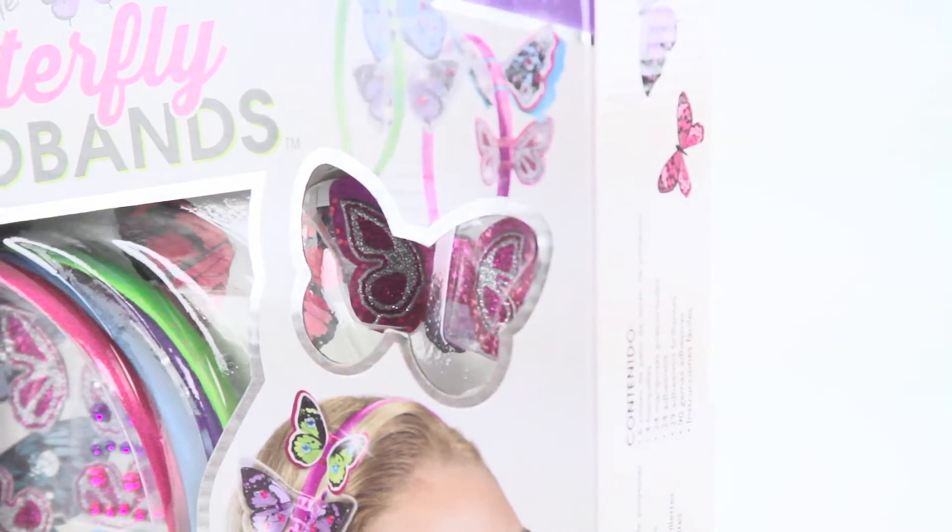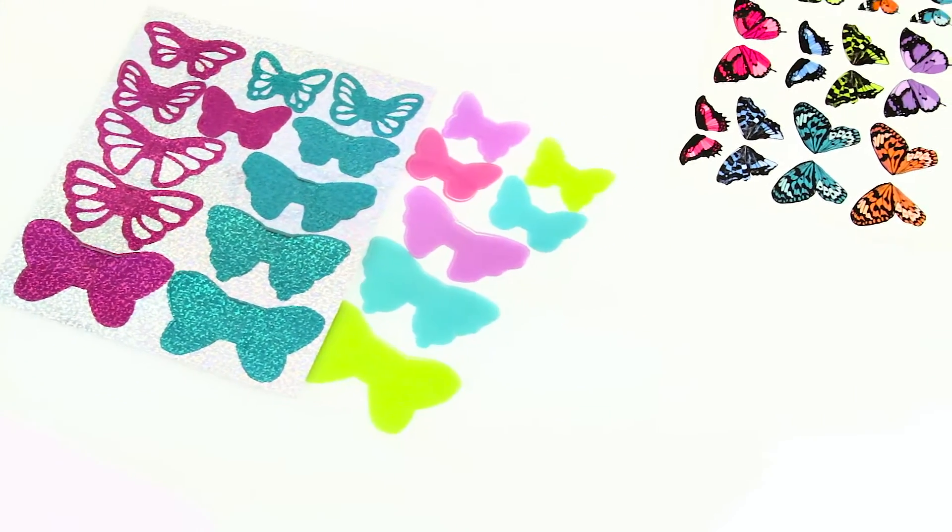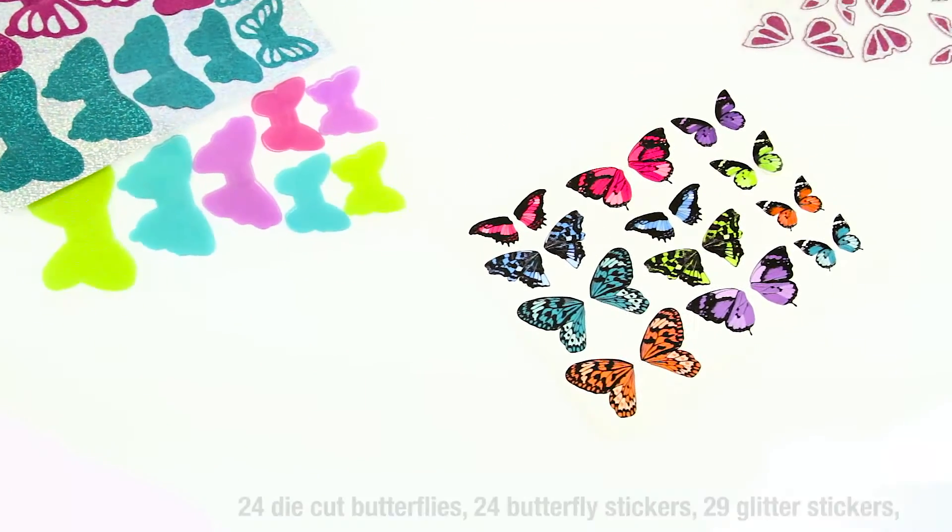Plus, the kit comes with one shiny, pre-made example to get you started. The Layer & Sparkle Butterfly Headbands Set includes everything you need.